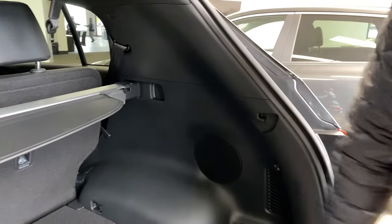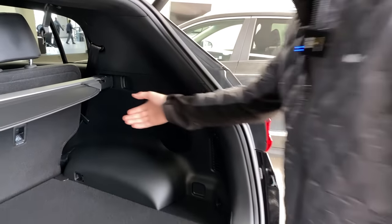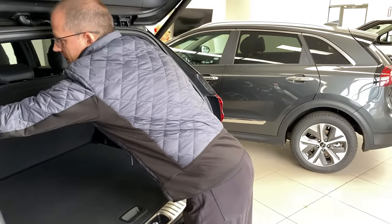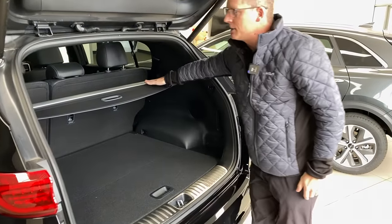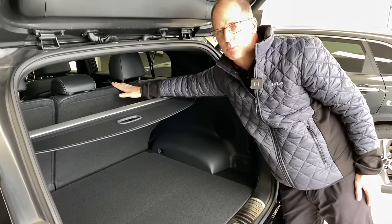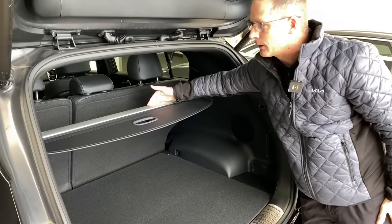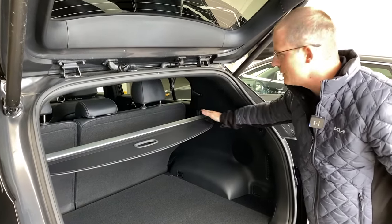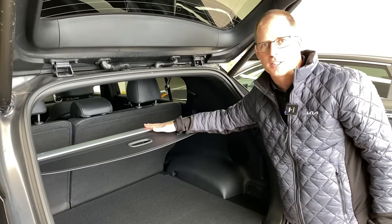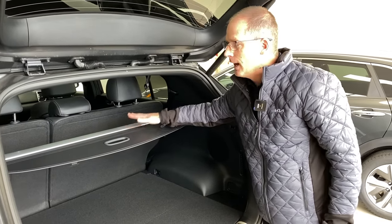We'll put a better picture up on the screen right now. Anywhere there's a square, this can be moved — and the reason you would want to move this is because you can move this cargo cover back, which allows in this Kia Sportage for the seats to be reclined fully. If your car didn't come with one of these but you do see these squares, you can buy this as an accessory from your Kia or Hyundai dealer.